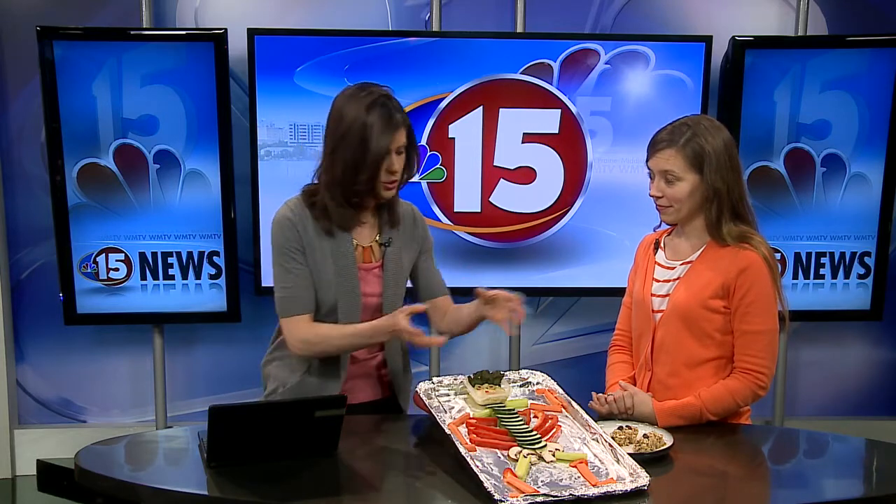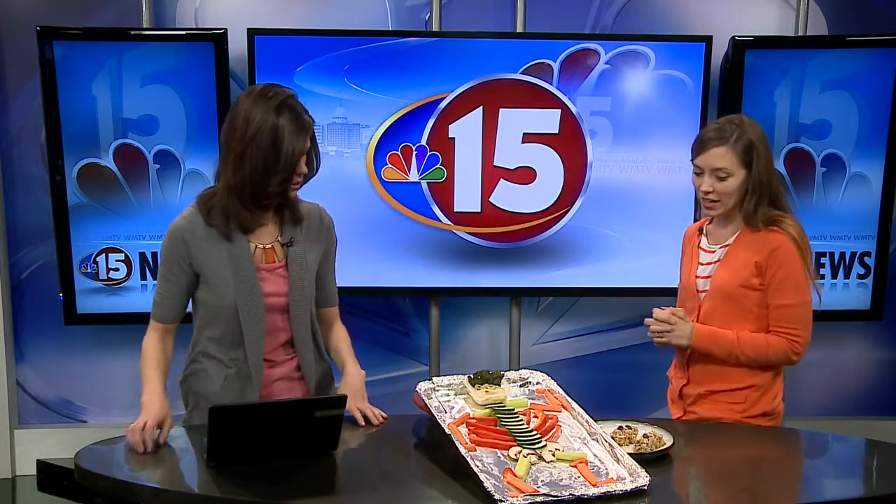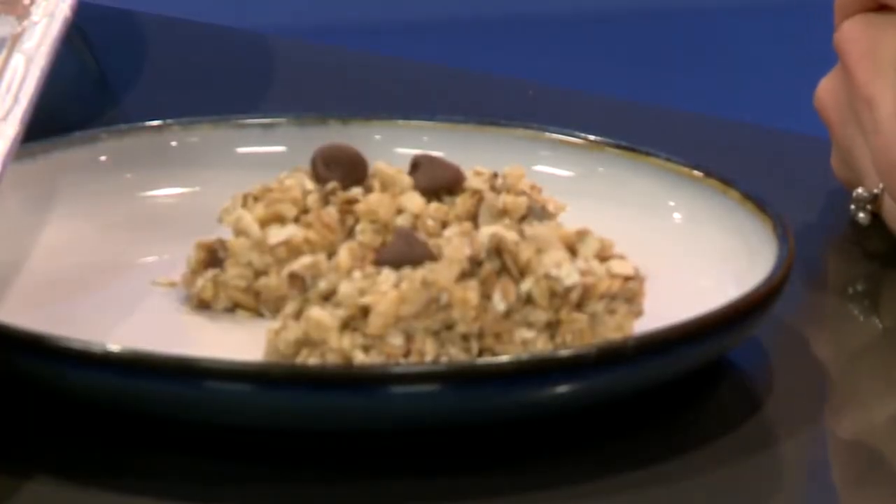Now, some kids obviously do not like vegetables, so we have something here as well — a granola bar that has some chocolate chips in it, but is still healthy. This is pretty easy with just seven ingredients, you don't have to bake it, and it's not a candy bar, but it's still fun and different, which makes it appealing to kids. Just a little elbow grease and you can have some healthy snacks for your kids without having to resort to pizza pockets or whatever else you give them after school.